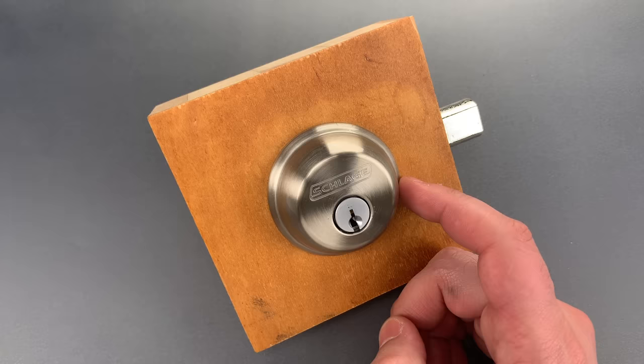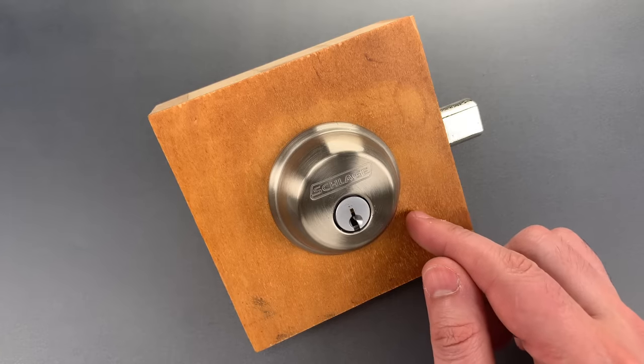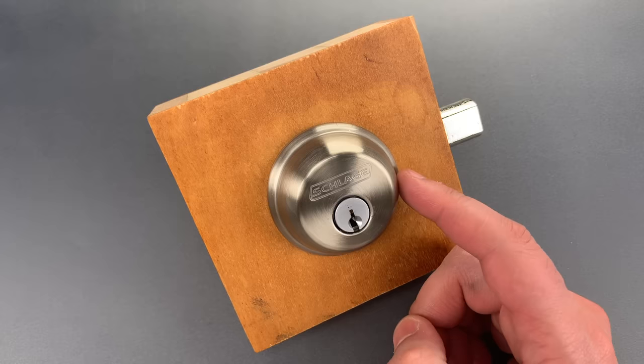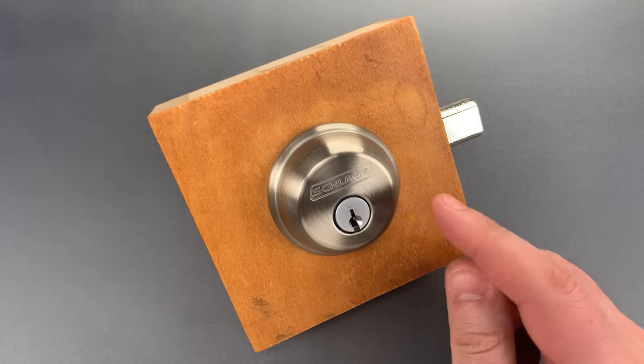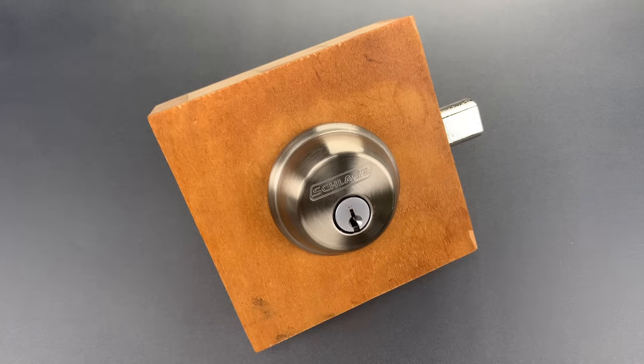This is the lock to which they gave the crown — it's the Schlage Model B60N. I'm not going to argue with the conclusion. The article seemed to be well-researched, and while reasonable minds can differ, it's certainly one of the top few picks for the entry-level market segment. But one issue on which I did disagree was the characterization of this lock as 'extremely pick-resistant.' I think that significantly overstates the case.